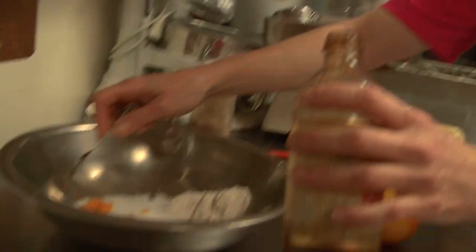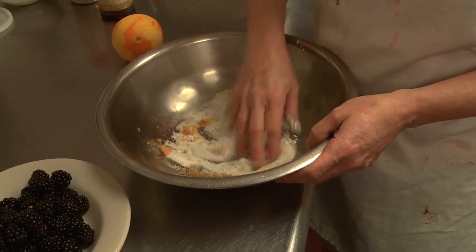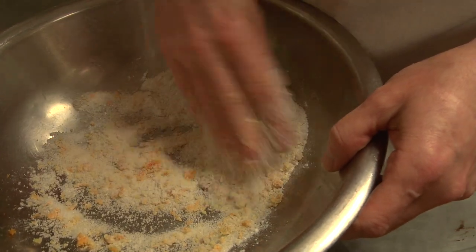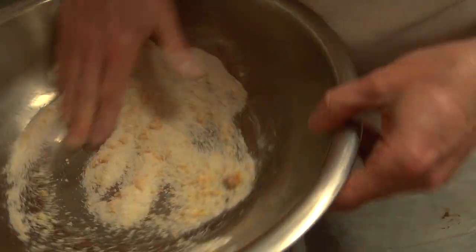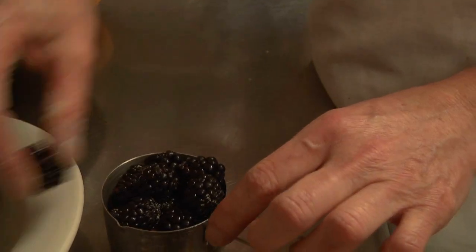This is just some vanilla extract, and I'm going to take all these things and rub it all together. This way I get all the orange zest broken up and coated with the sugar and the flour. The flour is added because these berries are going to give off an awful lot of juice, and that will help thicken the pie filling.